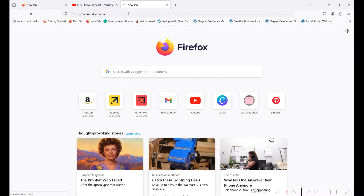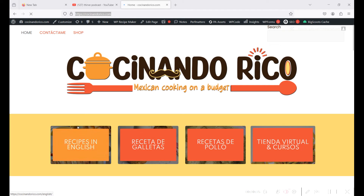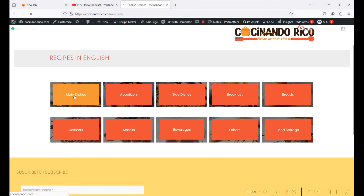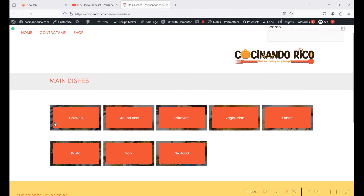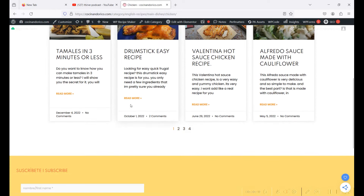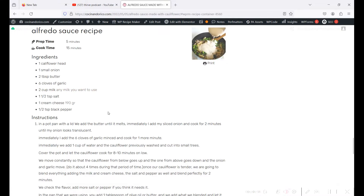Let me pause the video quickly to show you where you can find my recipes. I have two websites. The first one is cocinandorico.com - I'll leave the link in the description below. The page is in Spanish, but there's a section that says 'Recipes in English.' Click there and you'll see categories like main dishes, appetizers, and more. Under main dishes you can find chicken, pork, seafood, and more.